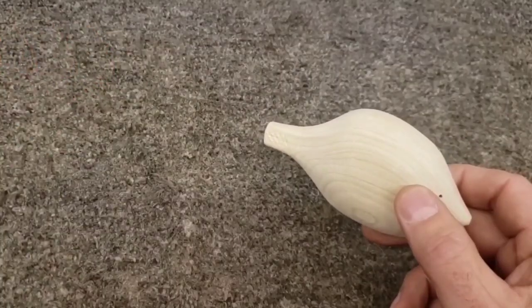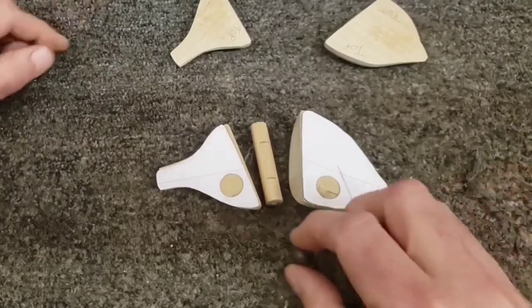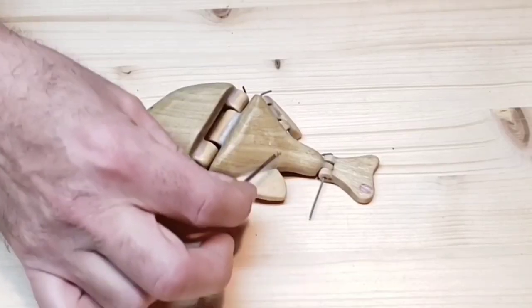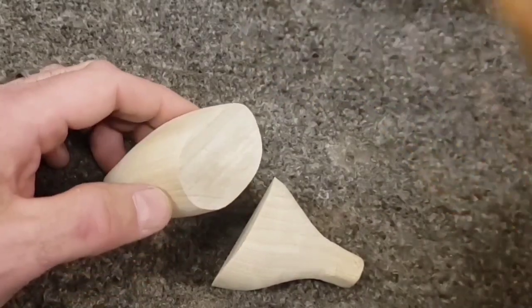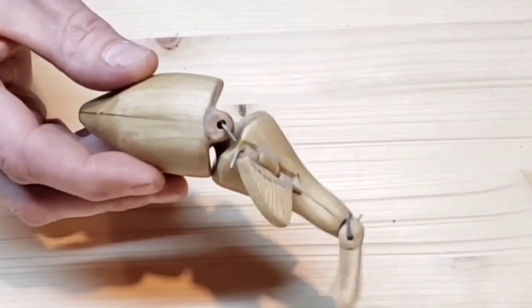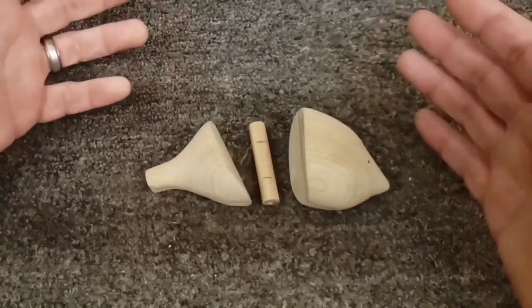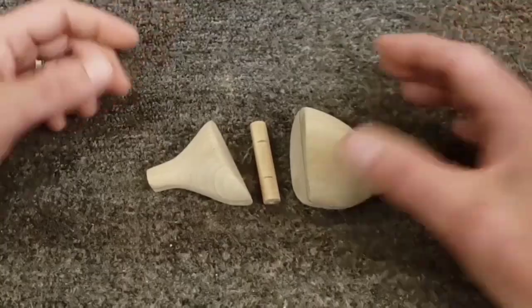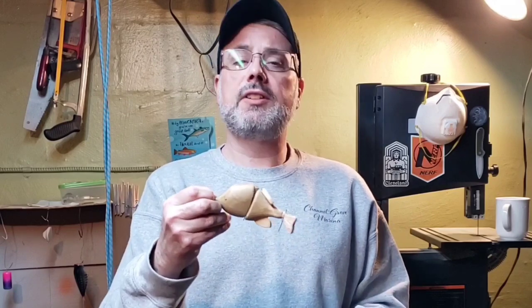My larger wooden surprisingly hard .44 caliber lead balls. I wound up having to kind of hit it with a wooden mallet for a while. Wipe off any squeeze out. Back from the bathtub — no action. I didn't know what I'm doing on this lure from the beginning. I have wood, we've made a fish shape. Now that you're all caught up, let's continue.